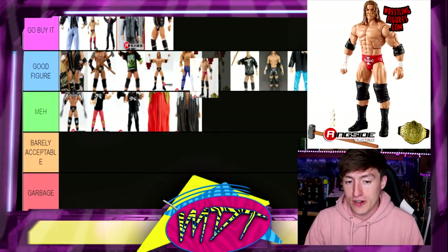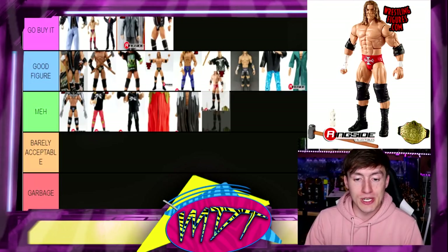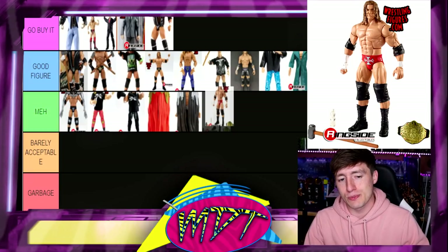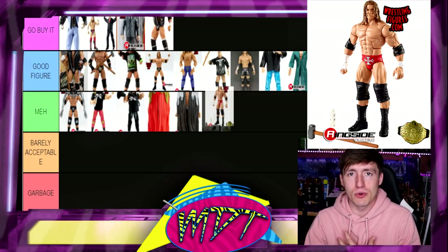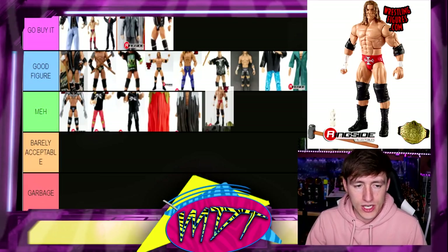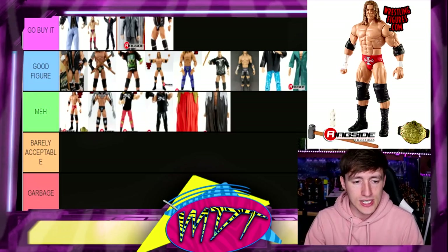Next up is Fan Central Triple H. The Decade of Domination and the WrestleMania 35 Elite are virtually the same exact figure except they have different trunks — you pick your poison. I did not like this era of Triple H right here — this is his Reign of Terror in 2002-2003. I feel like the red trunks and the super loosey-goosey waist makes you better off just making your own custom. I'm gonna put it in Meh. God, ranking Triple H figures — I did not think this would be this damn hard.